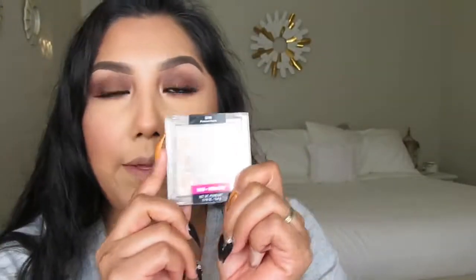Next I'm using this highlighter — it's the Wet and Wild in the color Precious Petals — with the Morphe M510 brush. Just place it wherever you want to glow; I like my cheeks and nose. Now I'm using the Milani setting spray all over my face — just make sure your mouth is closed.